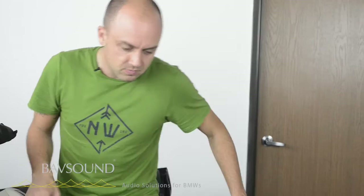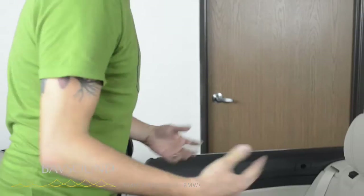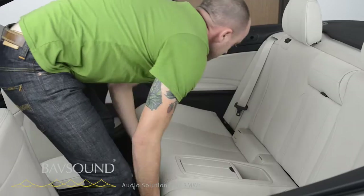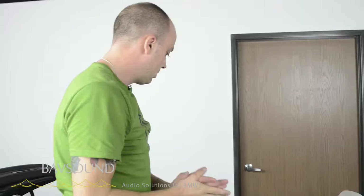Backseat top is obviously down — you could do this with the top up, but you'd just be a masochist. So backseat lift — look at that. Then you just pull out towards you, get your hands back here, break it free. Bam — backseat out. That was easy, right? Straightforward.